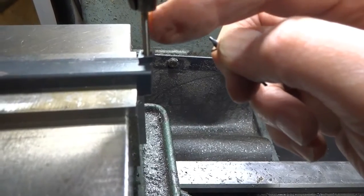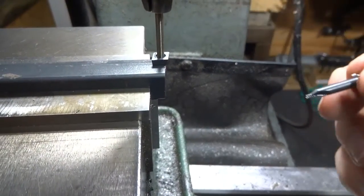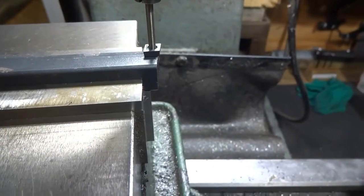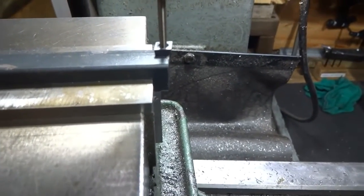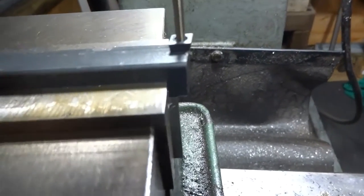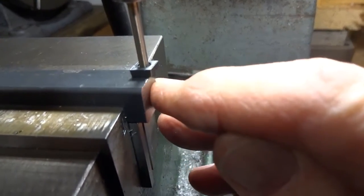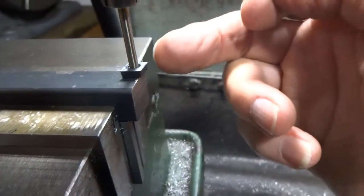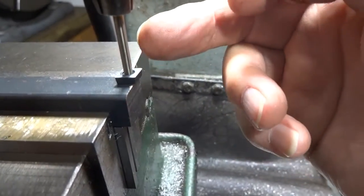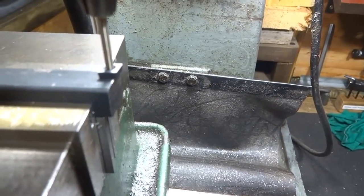We've taken a number 143 drill because it fits quite nicely into the hole on the insert, and we've moved things around using the mill wheels to get it so that this side is just hanging over the end a little bit, and this side over here is just hanging over that side a little bit.